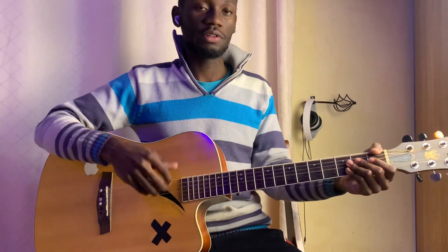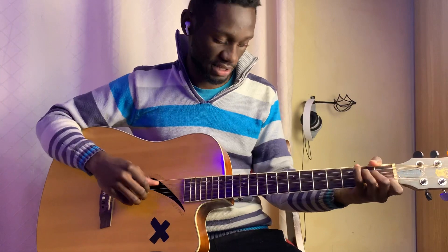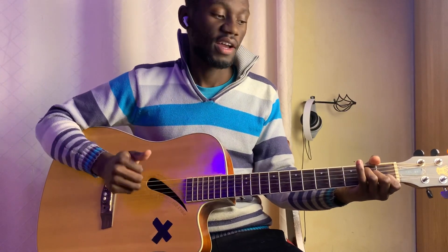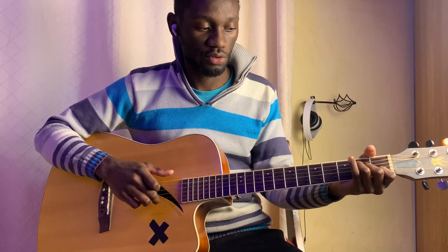Alright, let's get right into it. So the beginner player is going to play basic chords. We have A minor — these are the chords that you're going to be using for all levels actually. So we have A minor. A minor is open, open, 2, 2, 1, open.